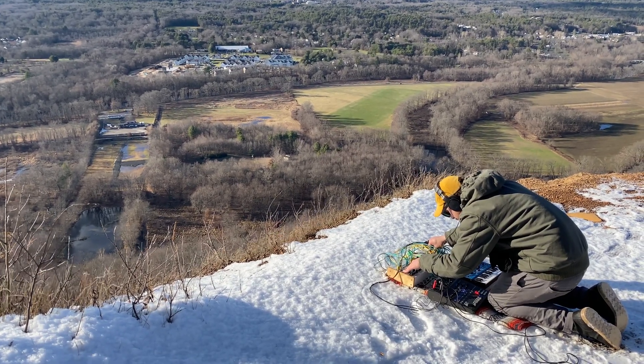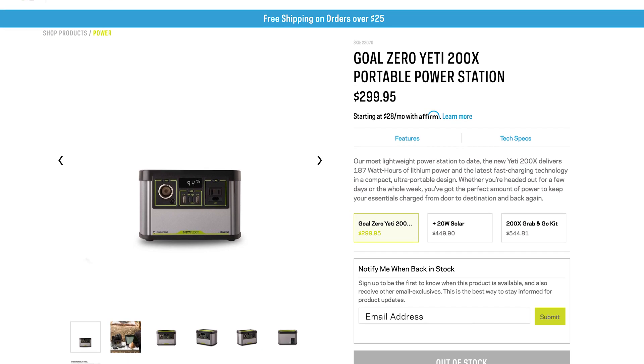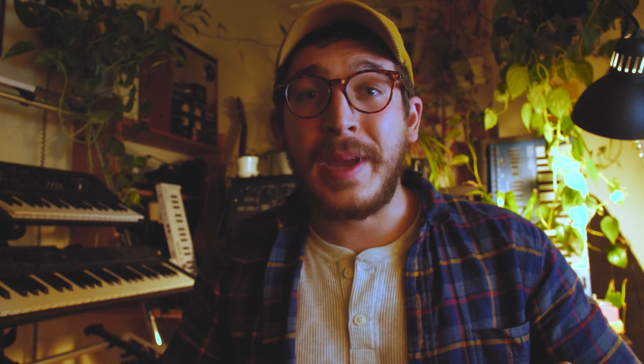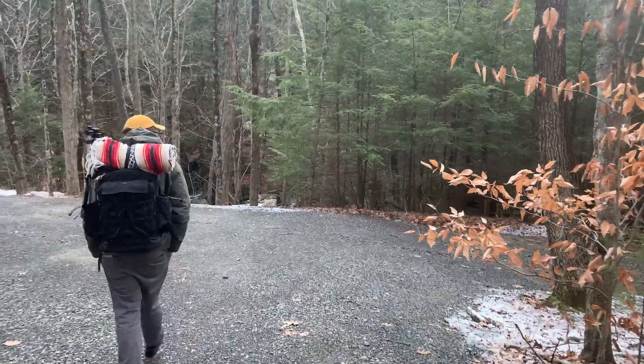If we wanted something a little beefier that would last longer with more synths, we could look at something like the Goal Zero Yeti X200, which is capable of delivering a whopping 187 watt-hours. With that much power, you could run half a dozen synths for over an hour and still have watts to spare. And if you went one step further and combined it with a solar panel, you could truly go off the grid — and maybe I will in a future video.